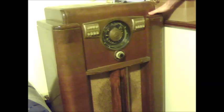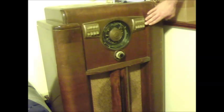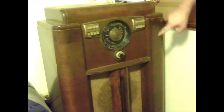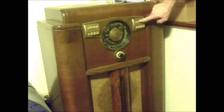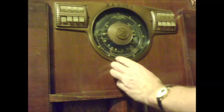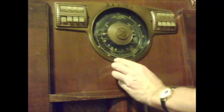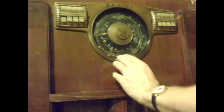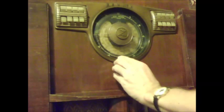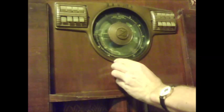This set is a 1940 Zenith radio — a 3-band radio with its own sound board. This section here is basically for tuning your stations. If you want to go to automatic tuning, you press the button and it goes to that particular station that you tuned to. This setting is the automatic setting, this setting is standard broadcast, this is shortwave band number one, and this is shortwave band number two.